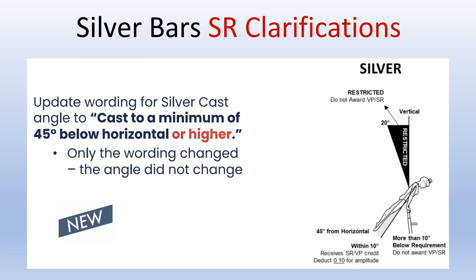Silver bar special requirement clarifications: there is an update to the wording for silver cast angle to include a cast to a minimum of 45 degrees below horizontal or higher. Only the wording changed — the angle did not change. If they are still within 10 degrees of the division requirement, they would still receive the special requirement and deduct 0.10 for amplitude for the one time.